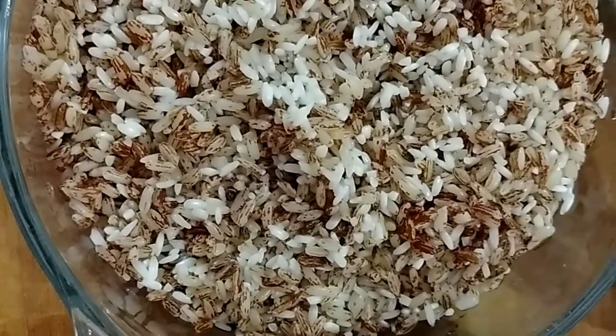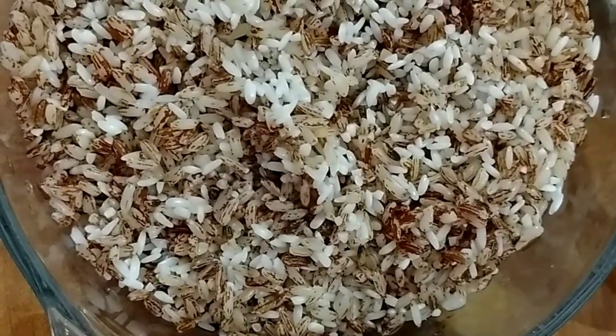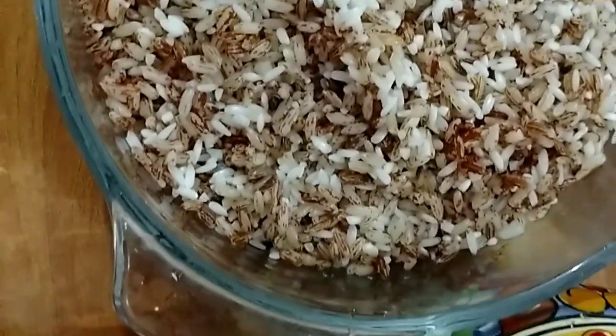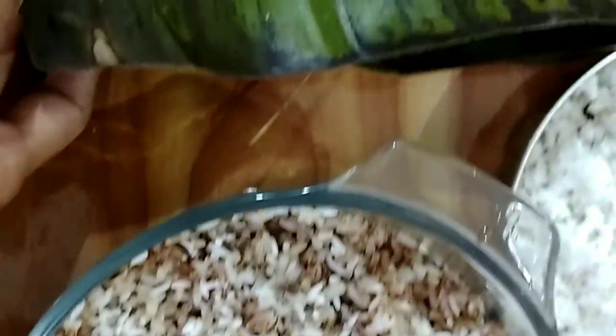1 or 2 teaspoons of ghee — you don't require much ghee, we require only a little for cooking the Odu Genesale. Then a few banana leaves.